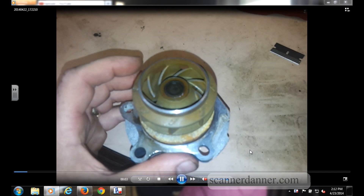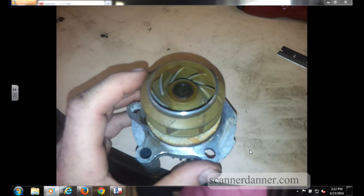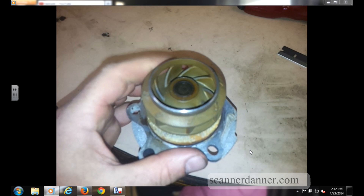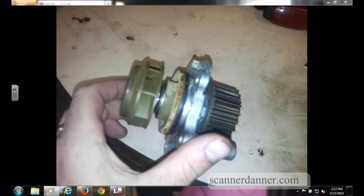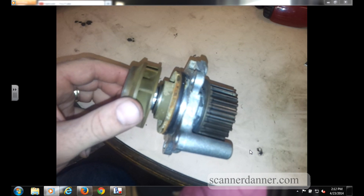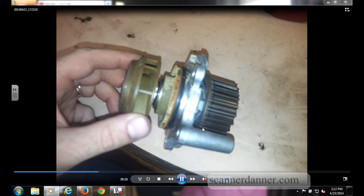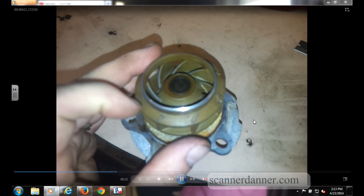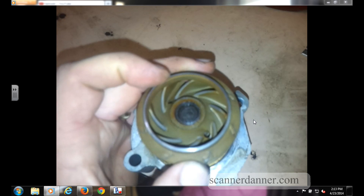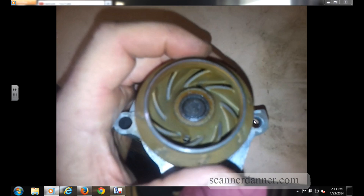We'll call this part three of my Volkswagen GTI cooling fan video series. As you can see on the screen, this is the water pump — it was in fact the water pump. Some of you guys had requested that I shoot this part three video. A few things to note: this is a metal impeller. The factory ones are plastic and some aftermarket ones were metal. This one was not plastic, and you can see where it's separated.